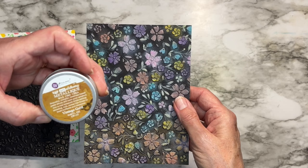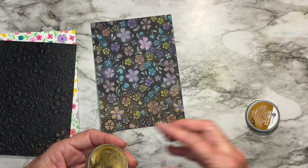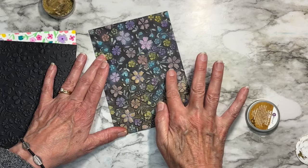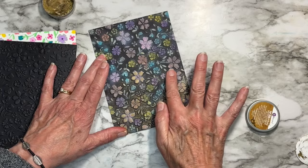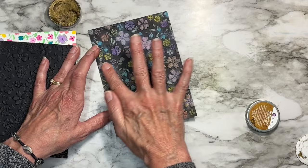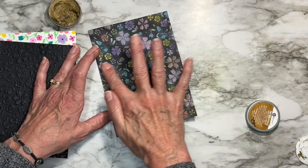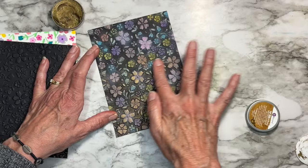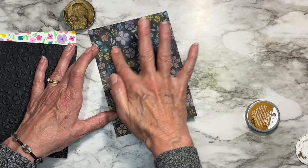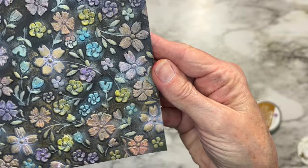On another piece of black cardstock I took distress oxides and a little dauber and colored in everything, though it's hard to stay just on the raised edges. Because it looked a little gray, I took vintage gold metallic wax on my finger and hit those raised edges, letting it go down into the black too. Someone also did this with Foundry Wax from Ranger, which I can't wait to try.